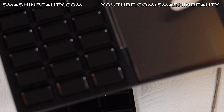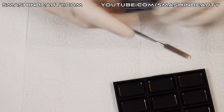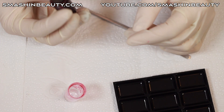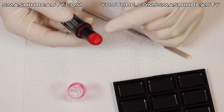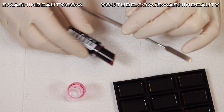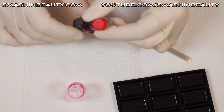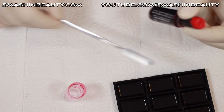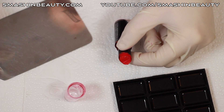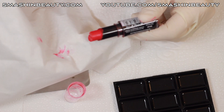When transferring a lipstick from a tube into one of these palettes, make sure this is a lipstick you have never put directly on anyone's lips. As you can see, this is a lipstick I've always used by taking a spatula, removing some product, putting it on a metal plate, and then applying it to clients. That's the safest approach.